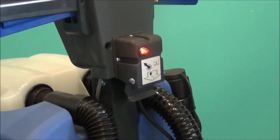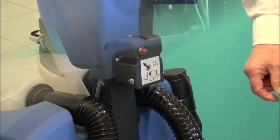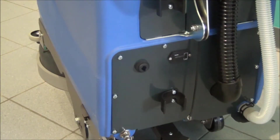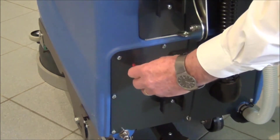Once the machine is finished charging, you want to unplug the charger cord. Also included in that package is a red key that you need to insert and turn clockwise to activate the machine.